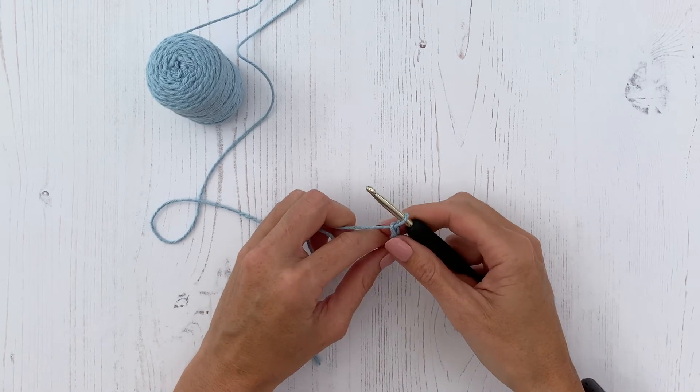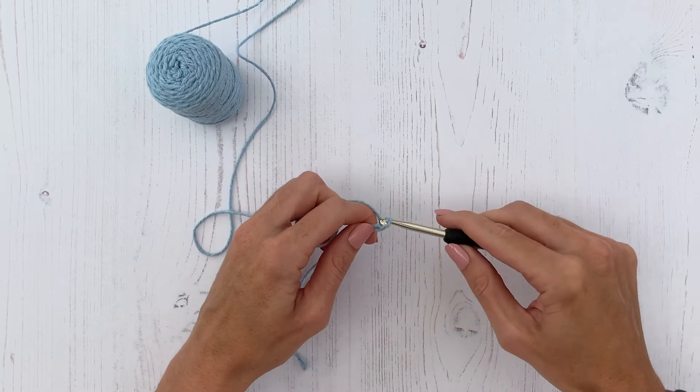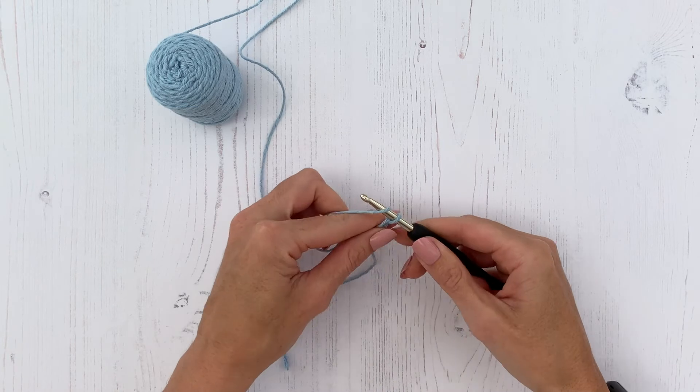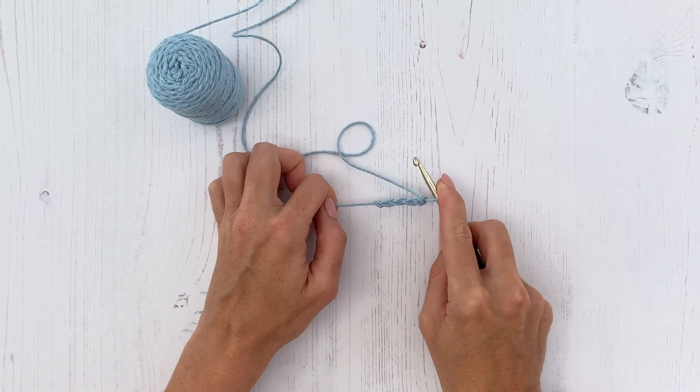It is important to try and keep the tension of your chain stitches even. Practice working your foundation chain before you start your main project. When counting your foundation chain stitches, do not include the loop on your hook.